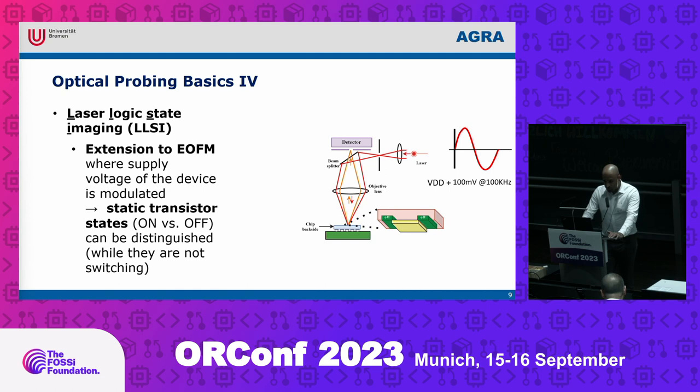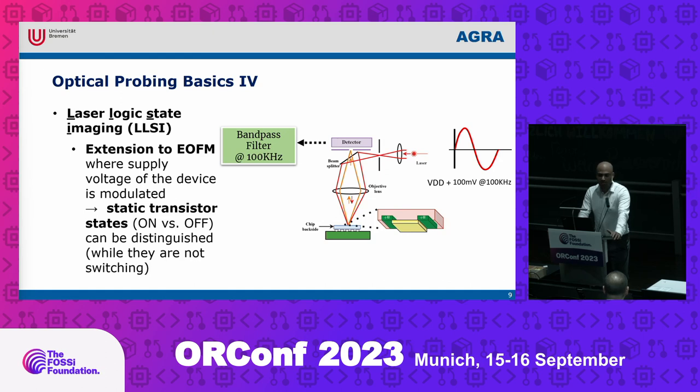The other extension is called LSI, where you create an activity map showing the static state of each transistor. You modulate your power supply with a 100 mV sinusoidal signal at 100 kHz, scan the whole chip area with 2D sampling, and all regions with a static state will be shown. You can then deduce whether each logic cell output is 1 or 0 based on the input applied.